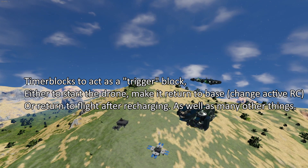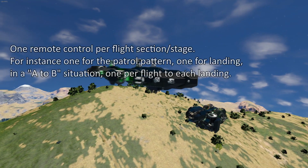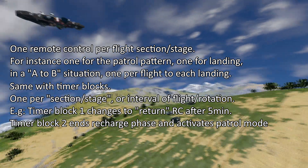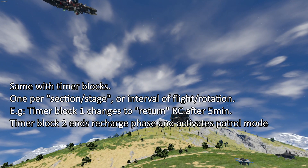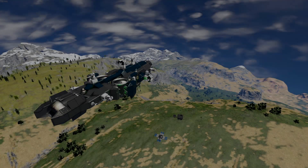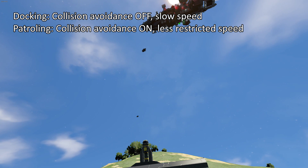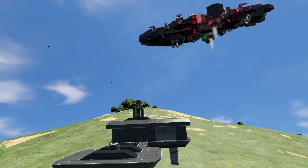Essentially you can have one remote control block to do everything, but I prefer to divide it up. With these drones I have one that does the patrolling, and then I have a timer block that after five minutes turns off that remote control block and switches to the docking control block, which brings them back to the base. The docking one has collision avoidance off while the patrol one has it on, and the docking one also moves at a slower speed, meaning they're hopefully less likely to crash, blow up, or fail when attempting to dock.